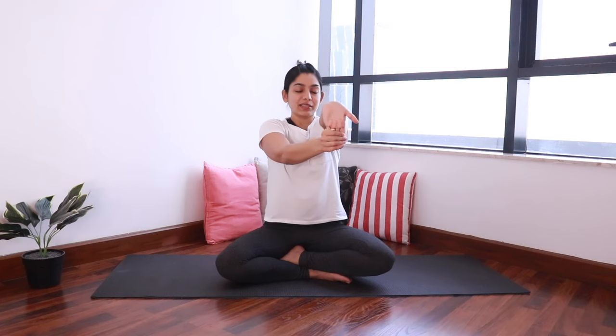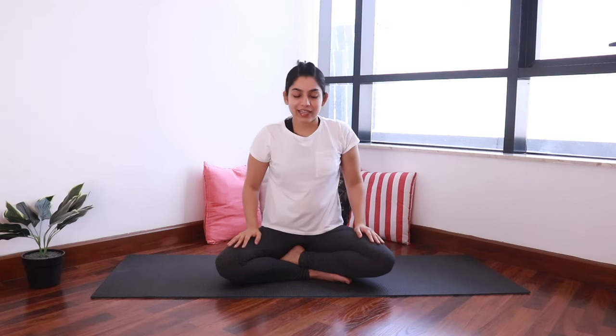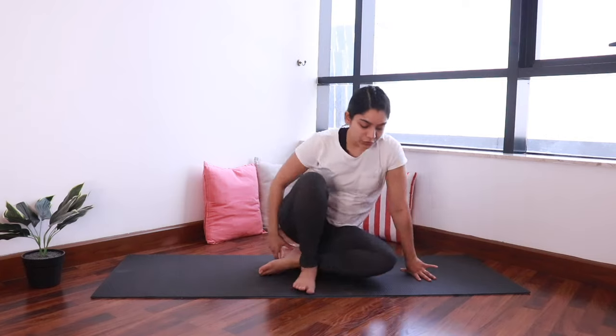Now we'll do a stretch for the wrists. Hold the right palm with the left and pull it back so that the fingers point down. You should feel a nice stretch in the right forearm. And release. Let's do it for the other side. And release.